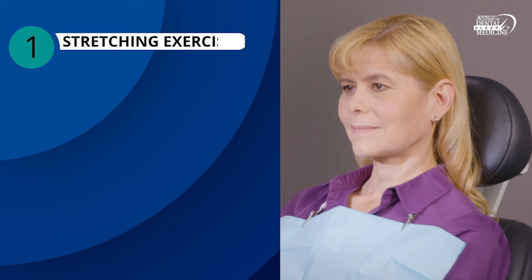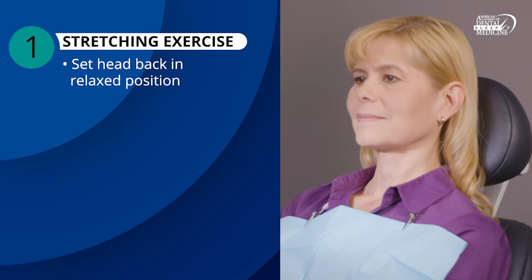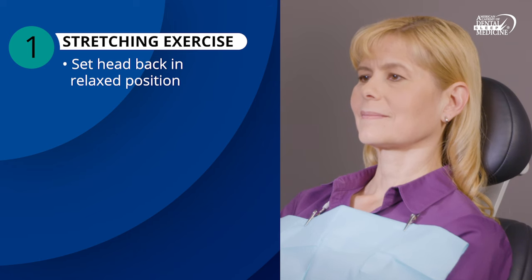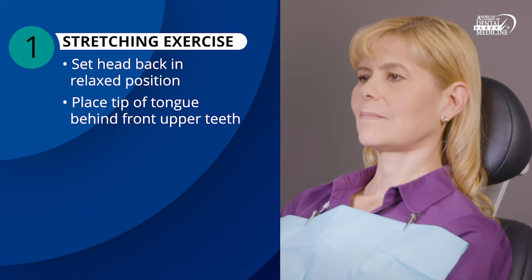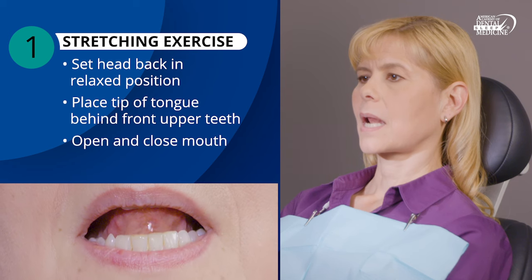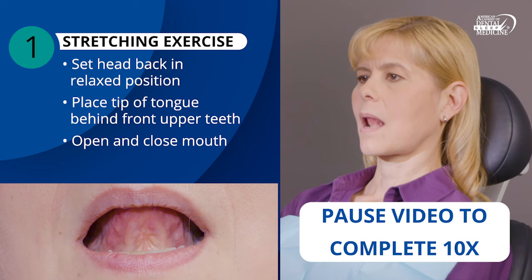Let's begin with some stretching exercises. Set your head back into a relaxed position, resting on a comfortable surface like a headrest, sofa cushion, or soft carpet. Place the tip of your tongue behind your front upper teeth. While holding your tongue in that position, open and close your mouth. Repeat this slowly, 10 times.